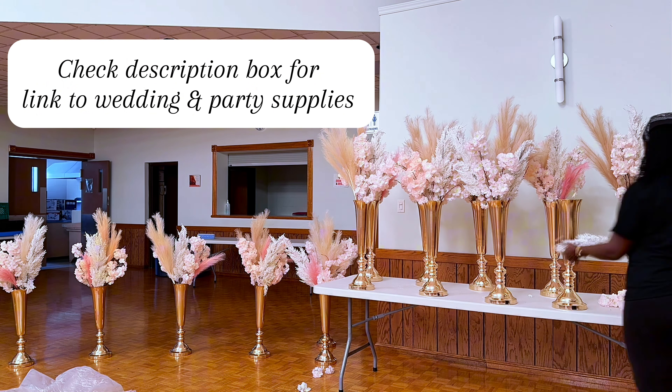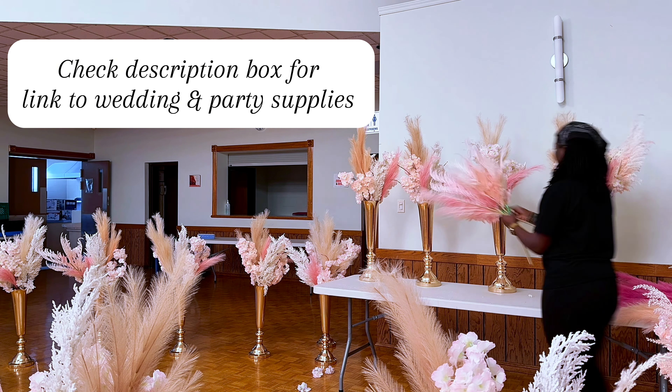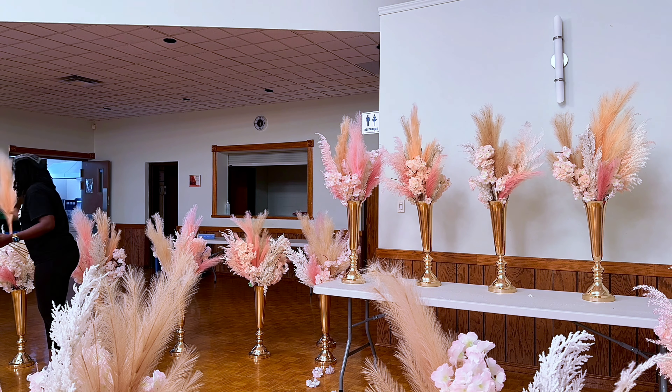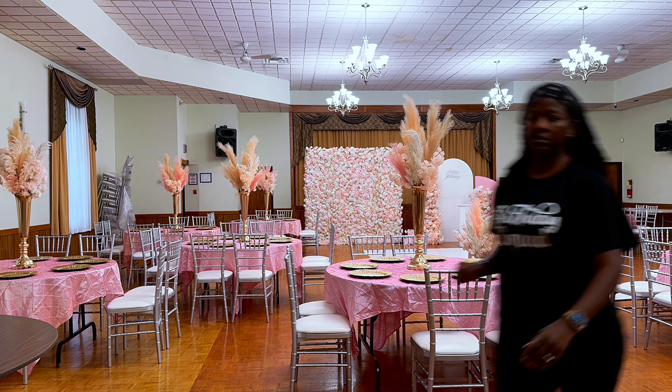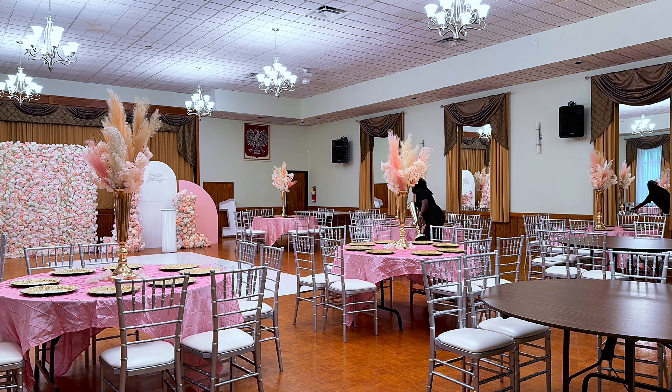This took a little while — I have it on time-lapse — but we got it done. Next up we went ahead and set up the rest of the space. As you can see, our décor is really coming together.